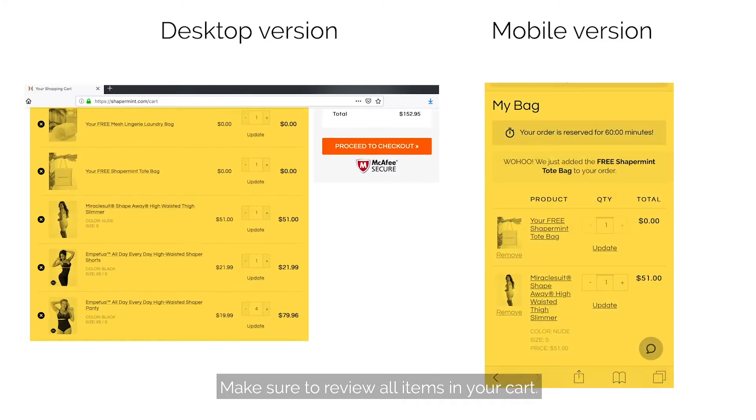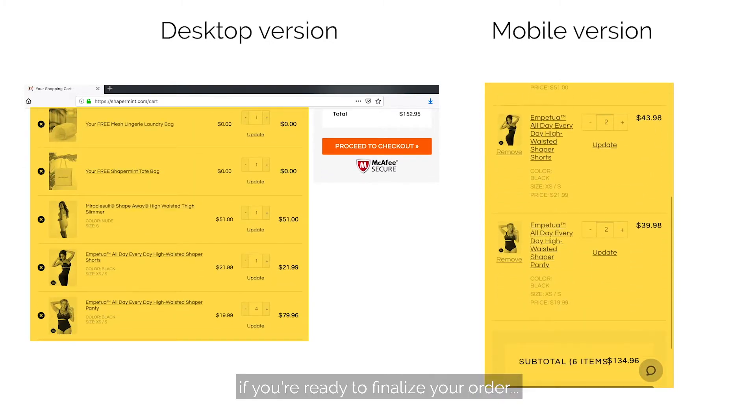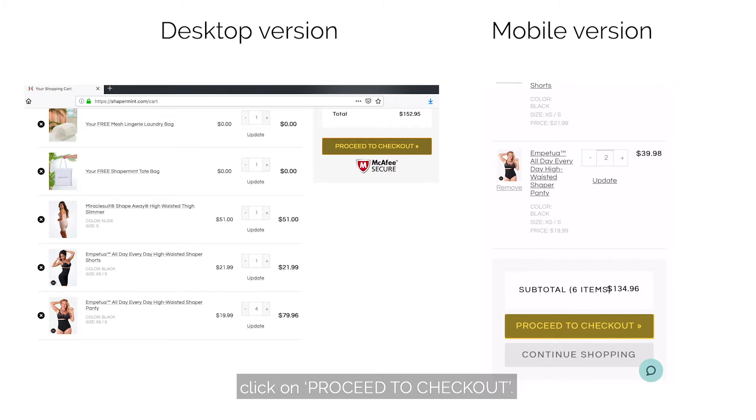Make sure to review all items in your cart. If you're ready to finalize your order, click on proceed to checkout.